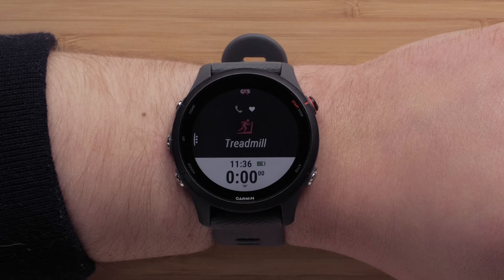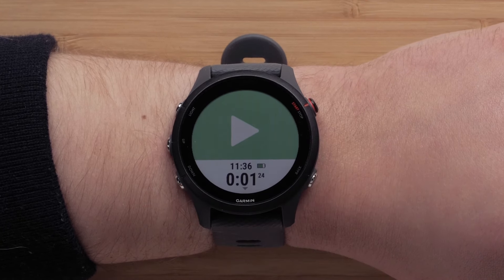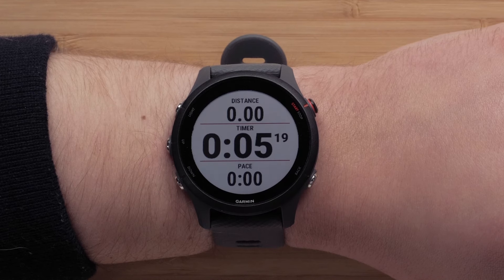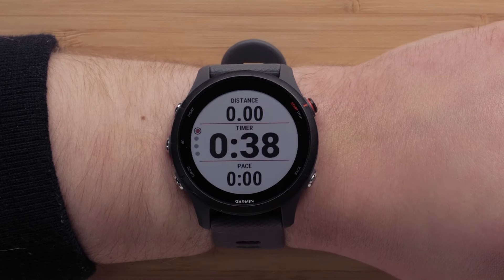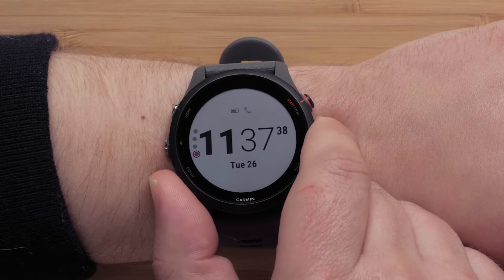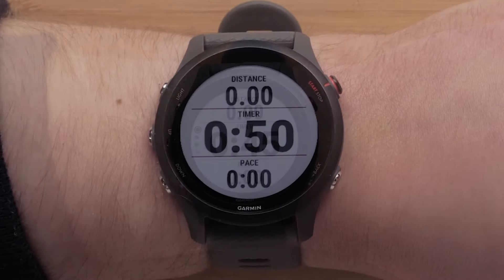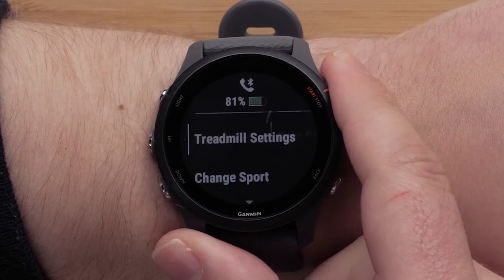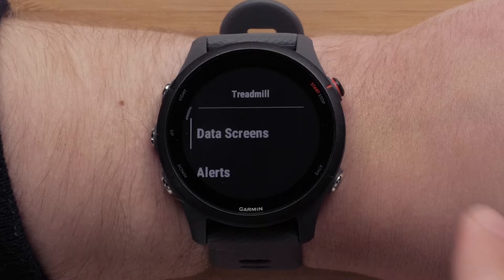When selecting an indoor activity, simply press the start-stop button to begin. During the activity, you can press down to see more data field options such as lap information, heart rate data, or the time of day. You can customize data screens, alerts, GPS settings, and more in the activities menus.